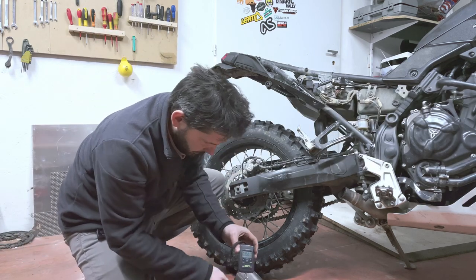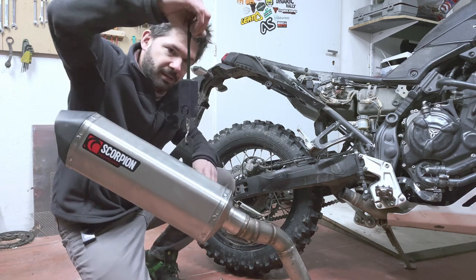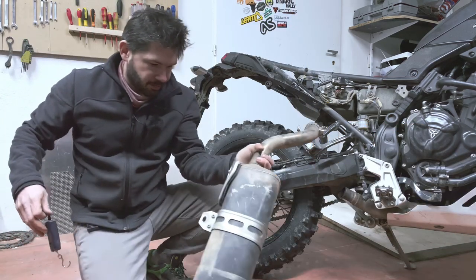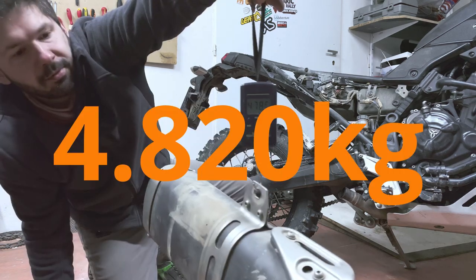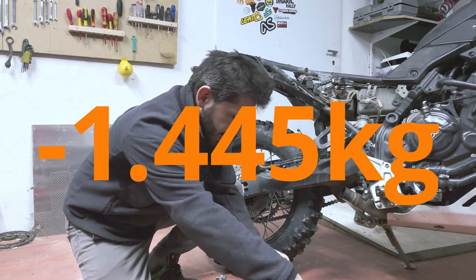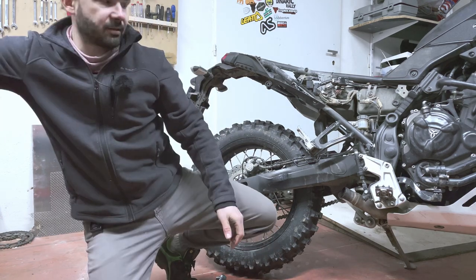The Scorpion setup comes in at 3.4 kilos, while the OEM setup with the downpipe comes down to 4.8 kilos. So that's the weight saving — not really significant to be honest.